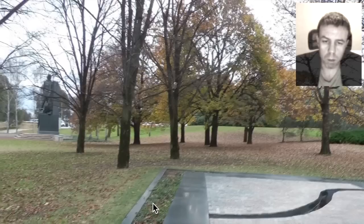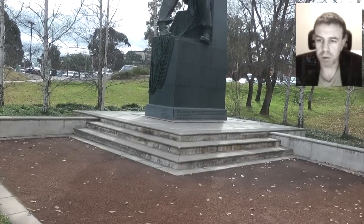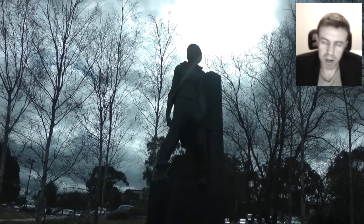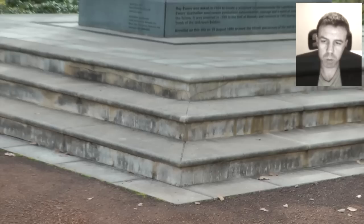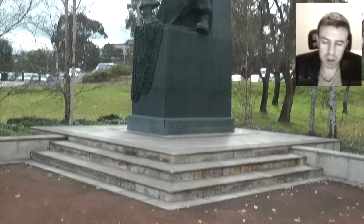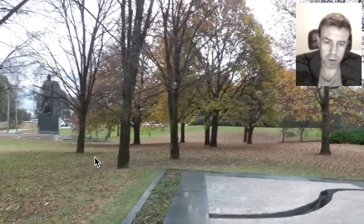We have two war memorials here. We have one in the background that is perhaps the male counterpart to this female one here. It looks more male-esque in stature, quite erect so to speak. We also have the three steps going up, which would perhaps be from the lodge floor up the three steps to the Master Mason's chair.